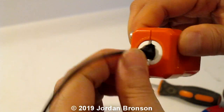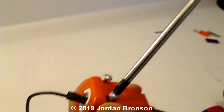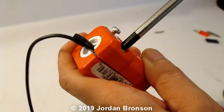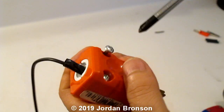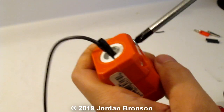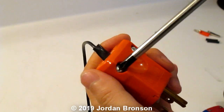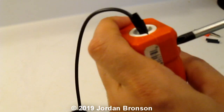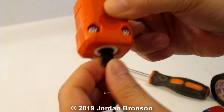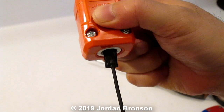Put the tape there so it holds on tight, then screw the two screws in together and make it really tight. Now you can't yank it out — the tape helps secure it. When the clamp comes together it holds onto the tape as well, so it's really secure.